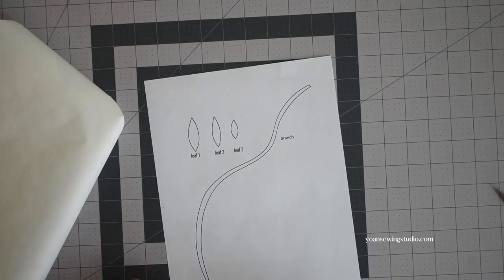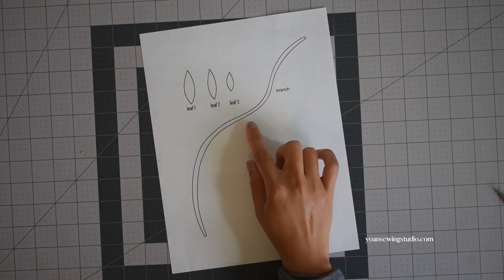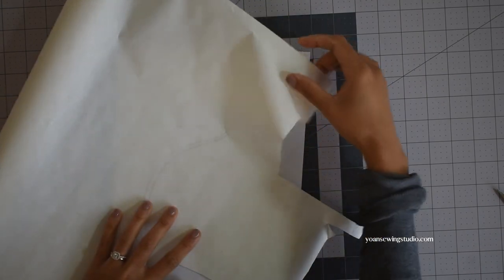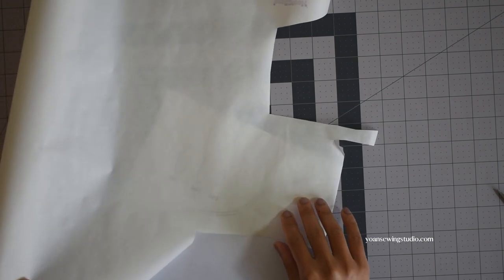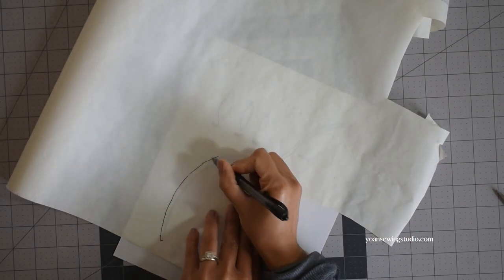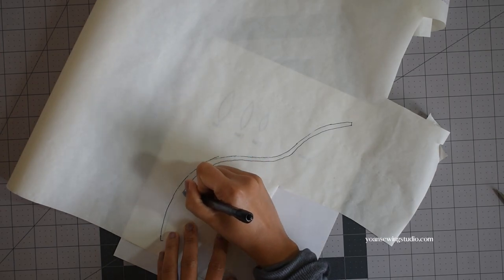First we're going to work on the appliqué, so print out the appliqué template provided in the pattern. You should have the branch and the leaves — there are three sizes of leaves. Take a piece of iron-on adhesive; I use Heat and Bond for this project but feel free to use any brand available. Lay the Heat and Bond on the template with the paper side facing up, and first I'm going to work on tracing the branch. You can use a regular pen to trace this and it doesn't have to be super perfect, just follow the shape of the branch.